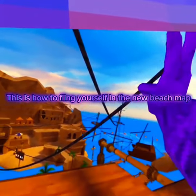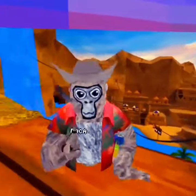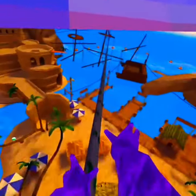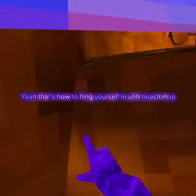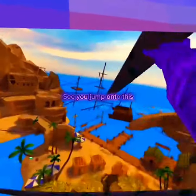About how to fling yourself in the new beach wrap. So you go on this rope, then you drop down onto here, you go onto this rope, this rope, this rope, you drop to the bottom of this rope and then you just fling. That's how to fling yourself in beach wrap — jump onto this.